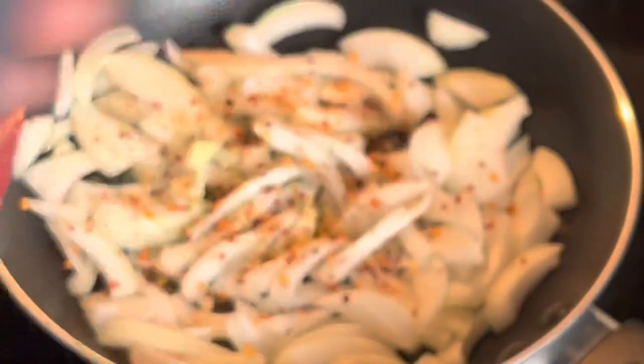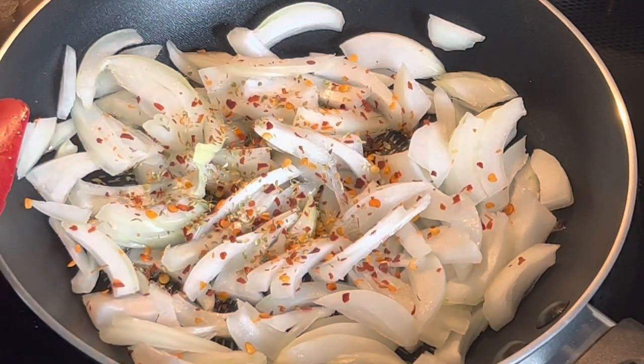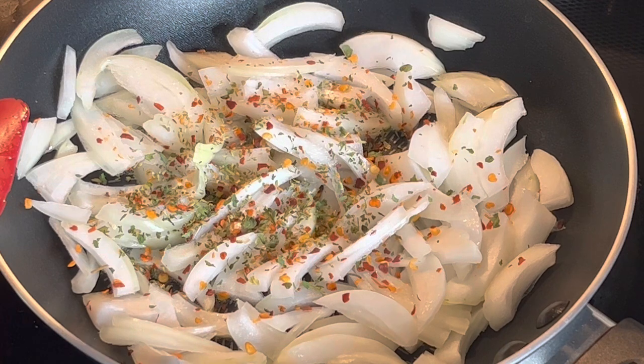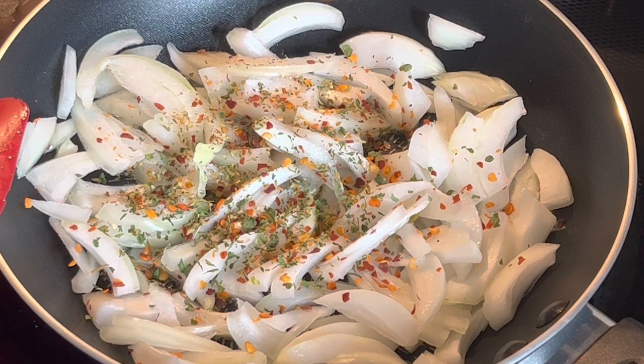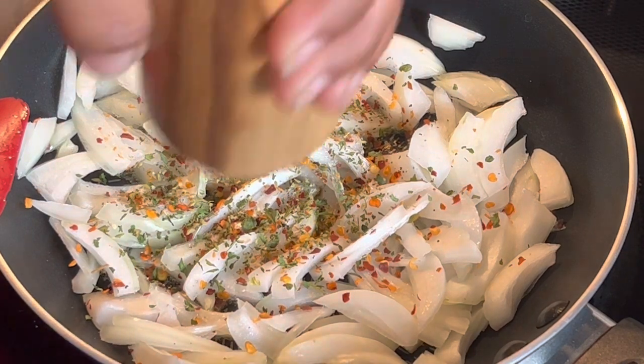Next we add dried parsley flakes. To make this recipe more interesting, if you have chicken bouillon you can add it and give it a good stir, and let the onion cook nicely. Here I'm adding black pepper — coarsely crushed — though you can also add one teaspoon of black pepper powder.